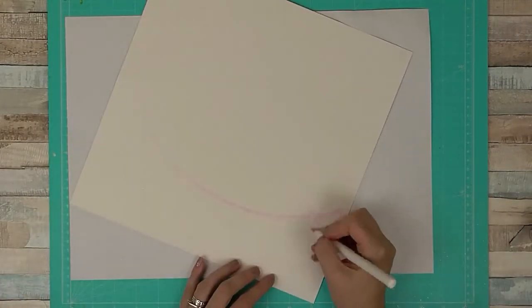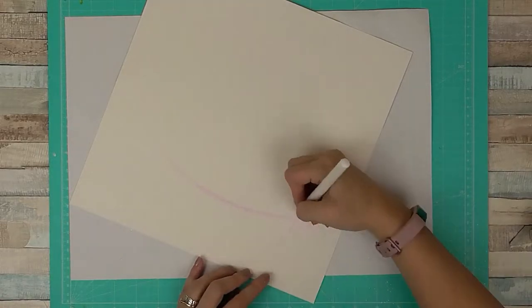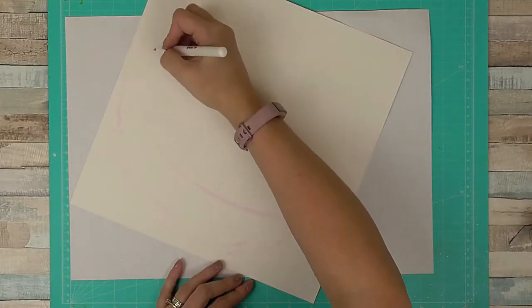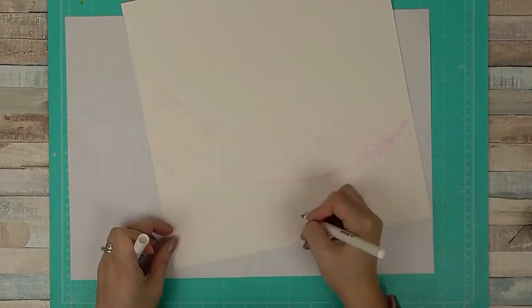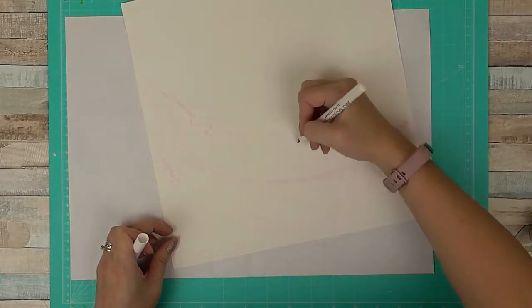I'm now using an embossing pen. It comes out pink and it's just so you can see where you're marking the page, and then you add embossing powder over the top. It sticks to it, you melt it, and you get a pretty shiny finish. My embossing pen was from a Mind the Scrap Mixed Media kit — I believe it was the August kit, the mixed media one.